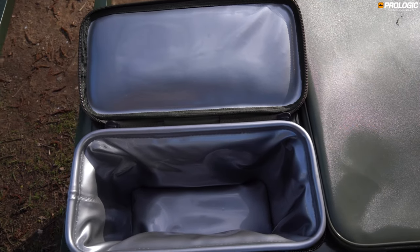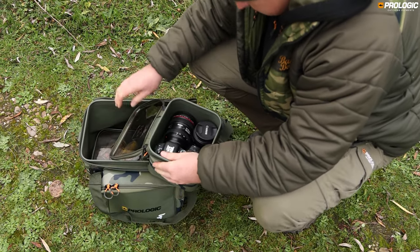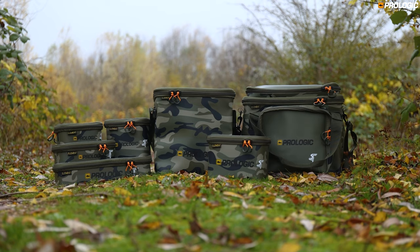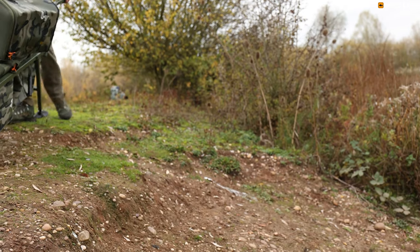They are also available in cool lined and standard form. The Element Storm Safe Luggage — created to withstand nature's elements.